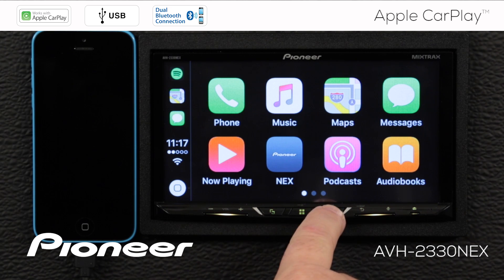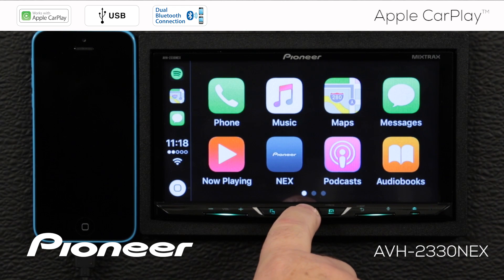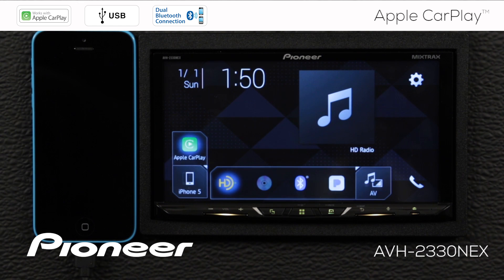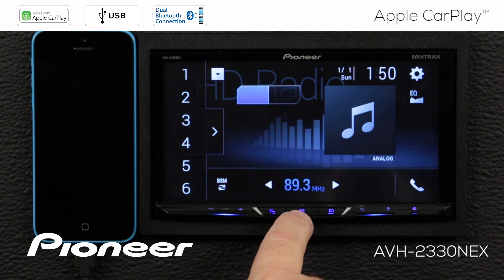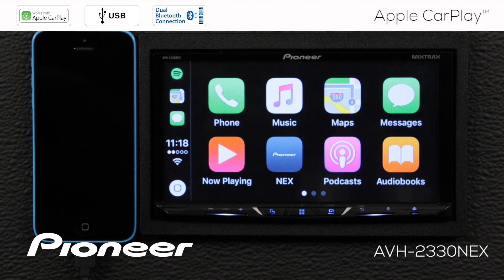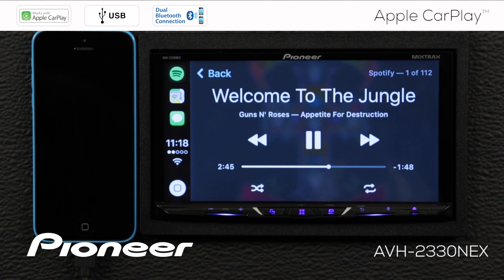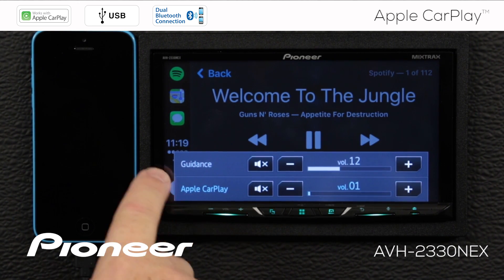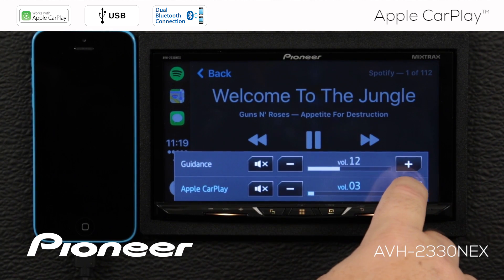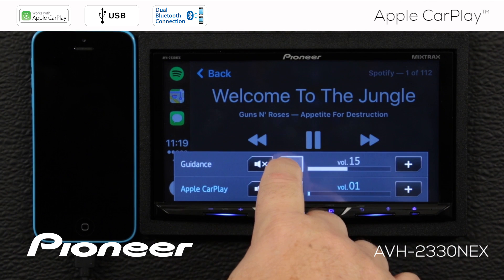I'm on the HD radio source right now. If I'd like to adjust it, I can bring up my sub-display, which lets me switch between my radio station presets. Then I'll touch the home button and go back to the Pioneer screen to choose a different source, then touch the home button again and go back to Apple CarPlay. I'll touch the now playing button and I can see that I have Welcome to the Jungle playing on Spotify. When I touch the volume control, I see that I have the Apple CarPlay volume and the guidance volume — these are independent of one another.